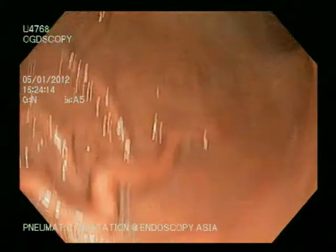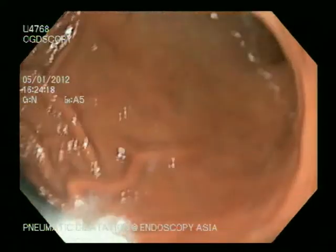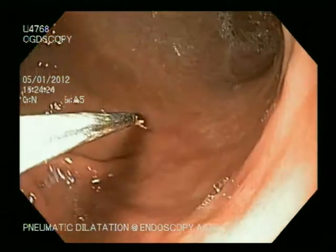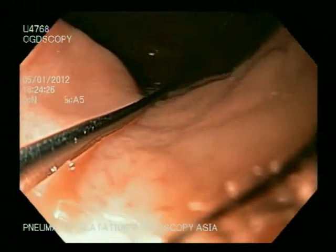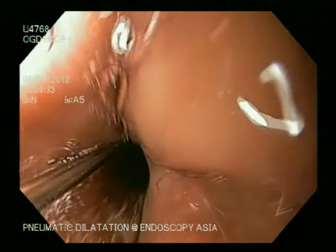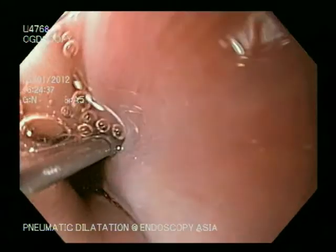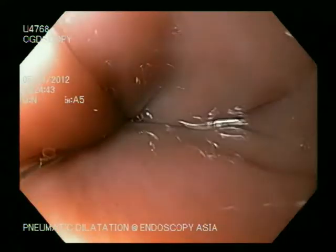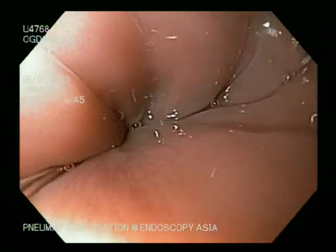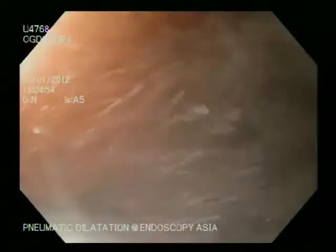We decided to proceed with pneumatic dilatation. A Savory wire was placed under fluoroscopy control. As we pull out further, we mark the tip of the scope at the LES, and my assistant gently advances the guidewire as I am gently withdrawing the scope.